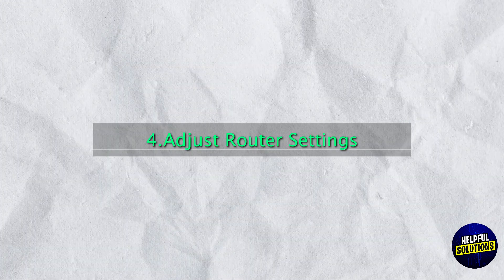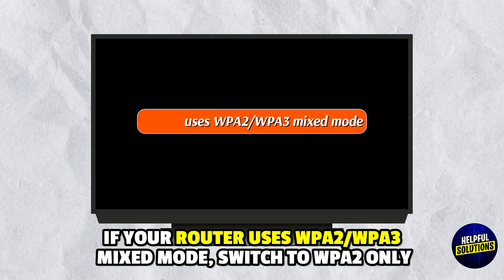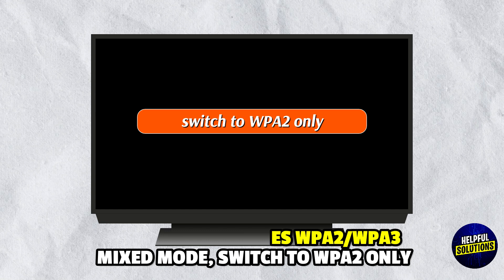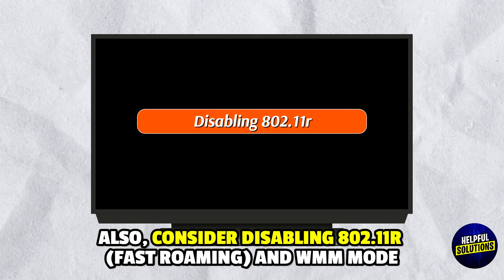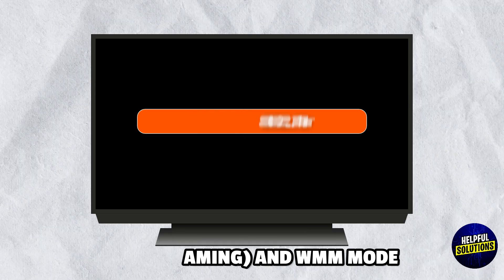Step 4: Adjust Router Settings. If your router uses WPA2 or WPA3 mixed mode, switch to WPA2 only. Also consider disabling 802.11r Fast Roaming and WMM mode.